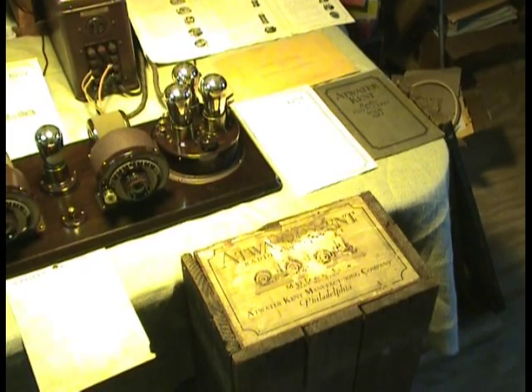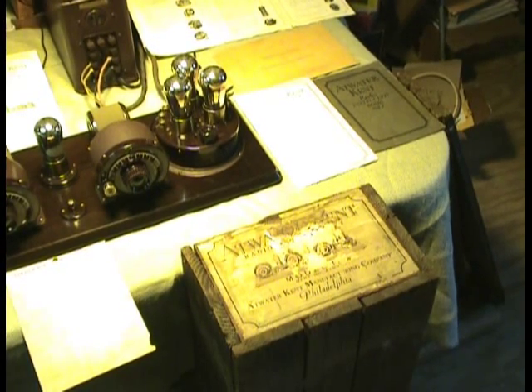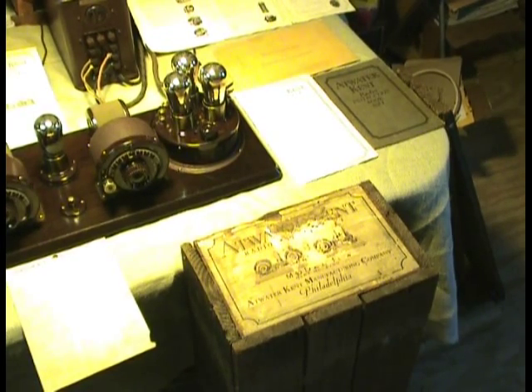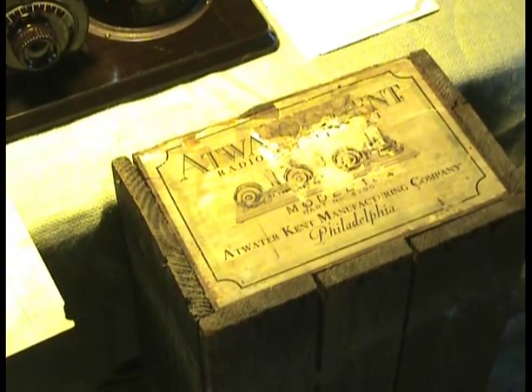This is a picture of the crate that it was shipped in. Let's see if I can adjust it so it's a little clearer for you. I'm going to zoom in on it so you can see the old Atwater Kent factory label.